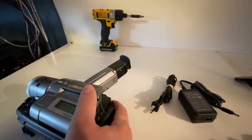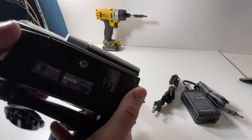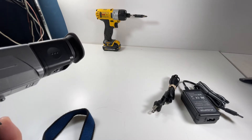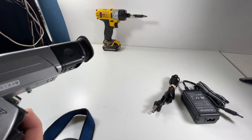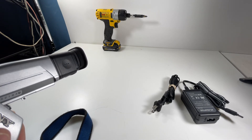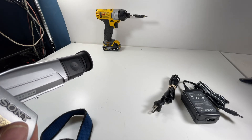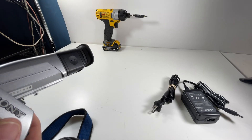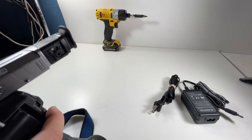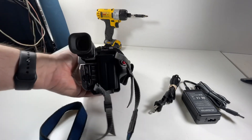This is the Sony DCR-TRV103 — I've got another one I'm going to be putting up in my store. This has an optical zoom of 20x, f/3.6 to 72mm, 1-to-1.4 aperture — that's a pretty good aperture. And you've got 360x digital zoom.